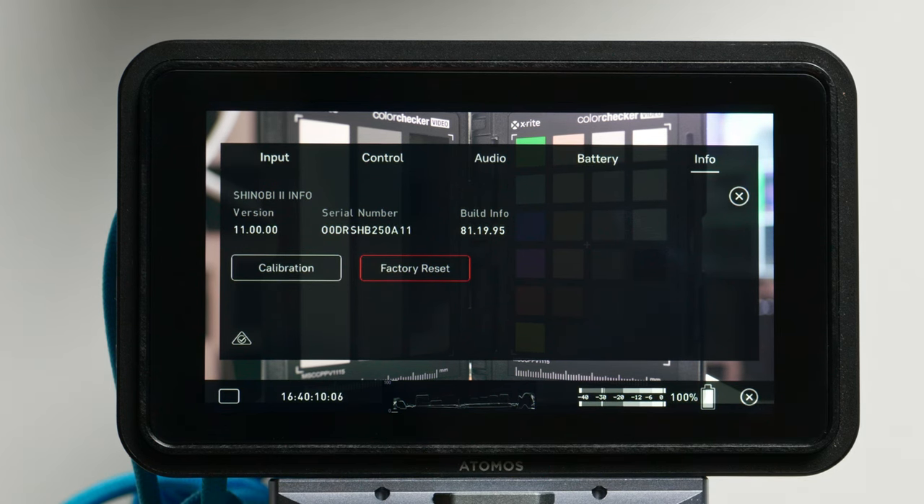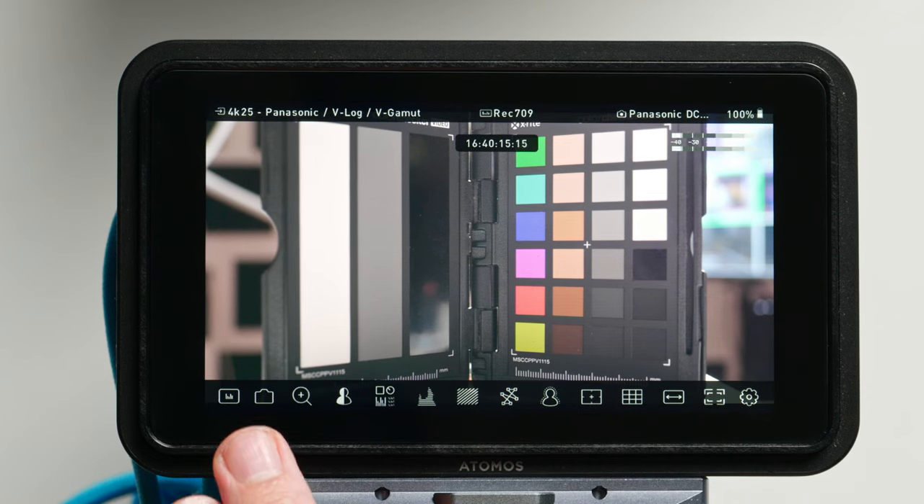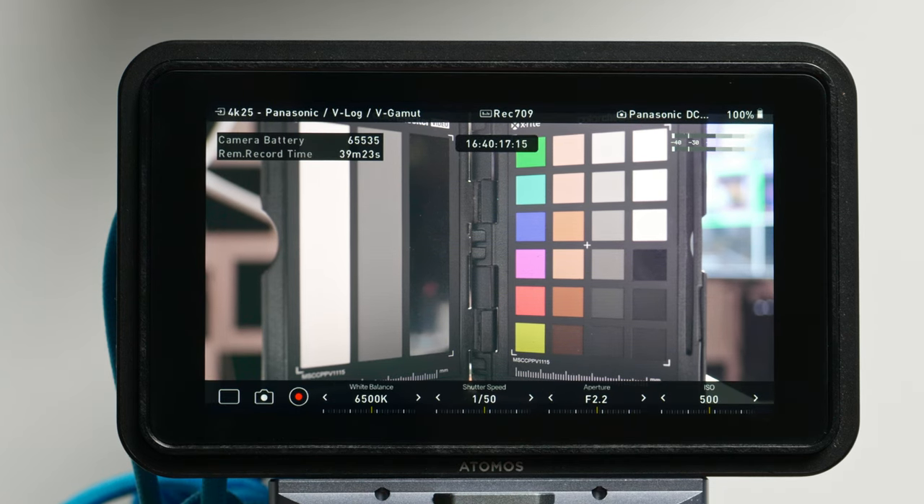It's also where you can calibrate the monitor, which we'll talk about a little bit later. Now let's jump to the most important new feature — camera control. In camera mode, you can see that you've got white balance, shutter speed, aperture, and ISO. All of these you can control from the Shinobi just by touching them.